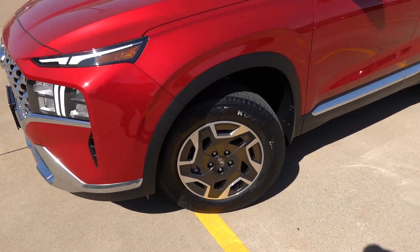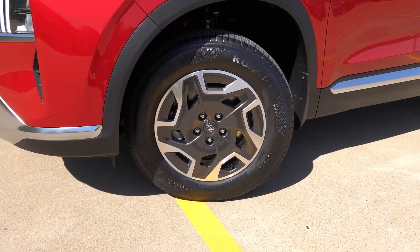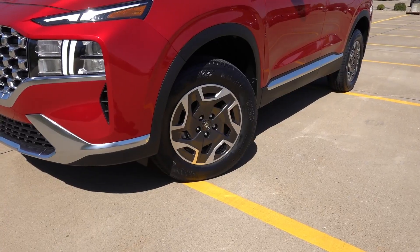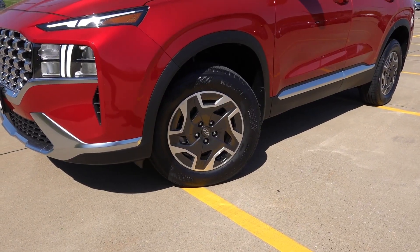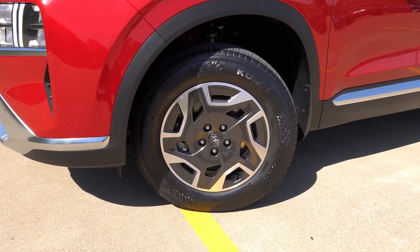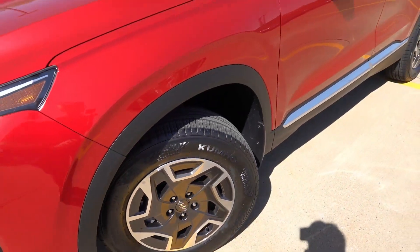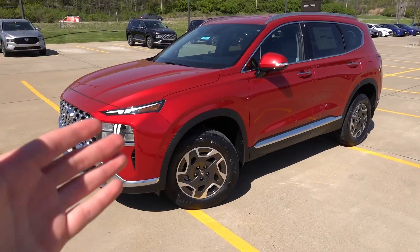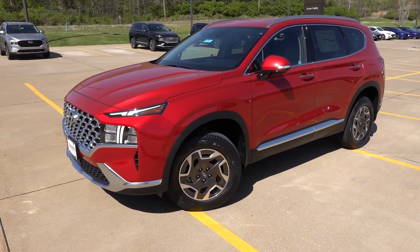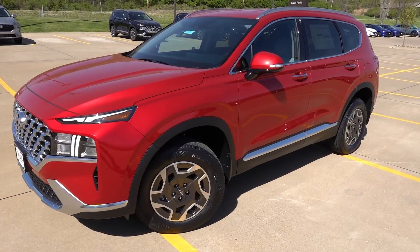Coming to the wheels and tires, this is a unique aspect to the Blue trim as it does get unique 17-inch alloy wheels finished in a machine and dark gray finish. This likely helps with better aerodynamics and fuel efficiency, as this is the highest fuel-efficient Santa Fe you can get outside of a plug-in hybrid. These are wrapped in 235/65/17-inch Kumho all-season tires. You do have the black body cladding. Unfortunately, you can't get paint-matched cladding on any trim outside of the Calligraphy Santa Fe, which is only a gasoline-powered version.